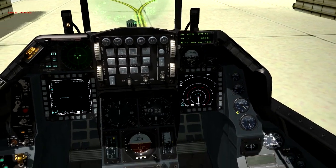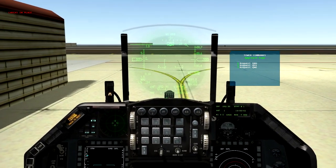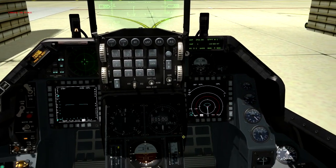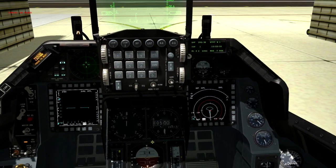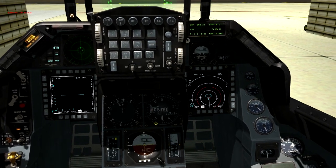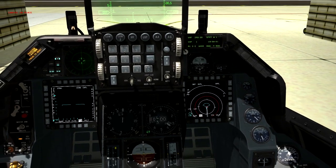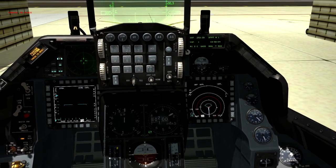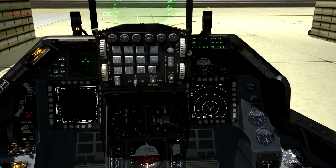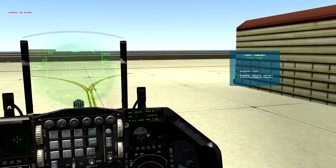We're ready to call for QNH from tower. Hit T twice to request QNH — this gives us the millibars setting for the altimeter. It looks like the QNH is 2938. Rotate the dial on the altimeter to 2938 millibars and that will zero out the altimeter for this particular airbase. There we go — 2938 millibars, altimeter zeroed out nicely.